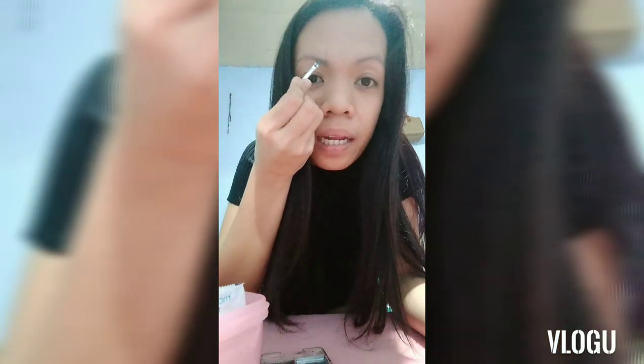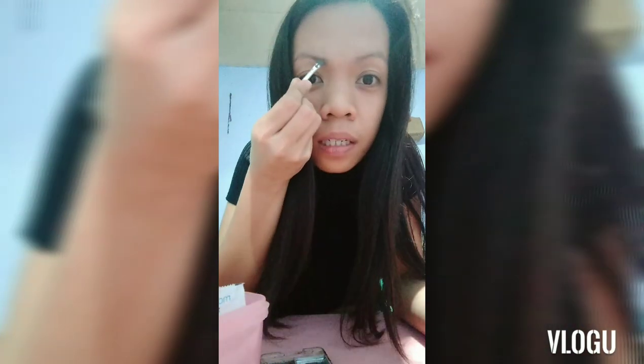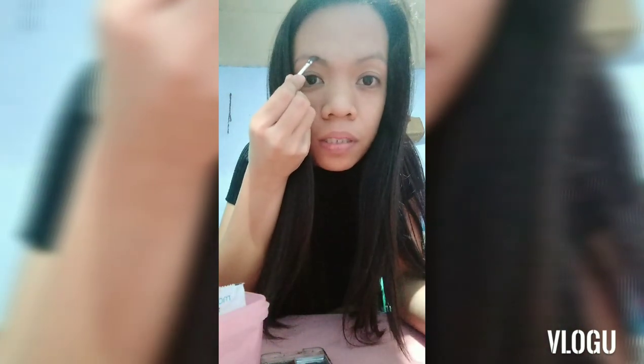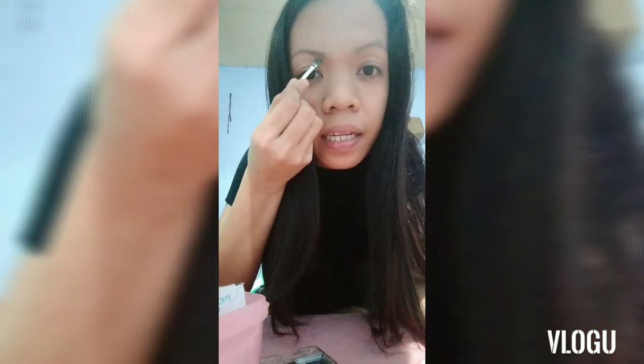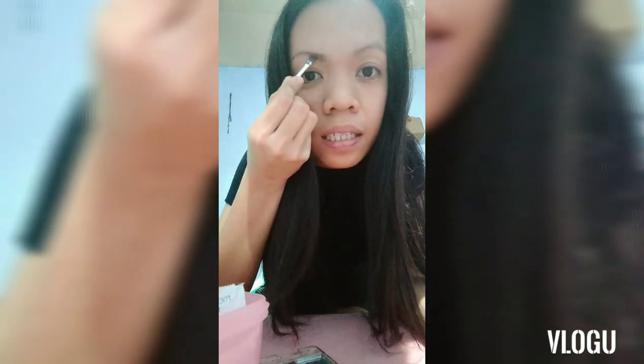So if you have, di ba, wala ka ng time, lagpas yung kilay mo, okay lang yan — as long as it's darker than your eyebrow. Then magda-drawing ka lang: isa sa taas na line, isa sa baba. And you have to remember na hindi mo kailangan masyadong lagyan dito sa dulo.